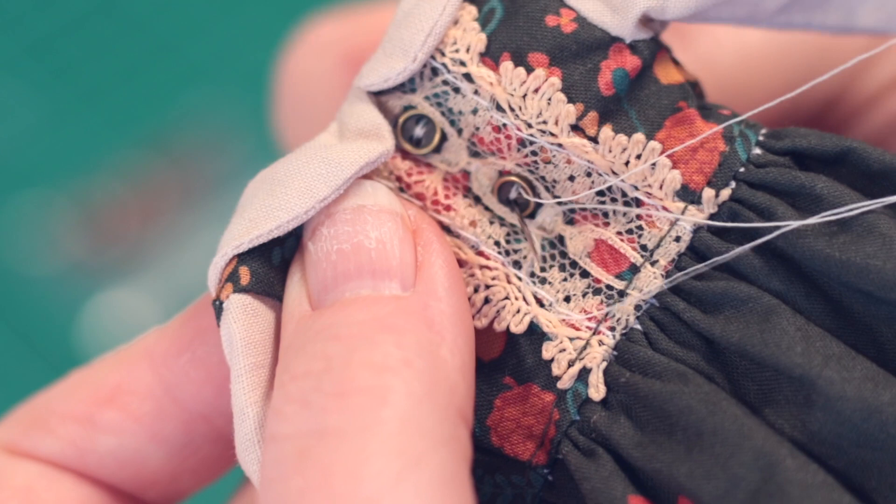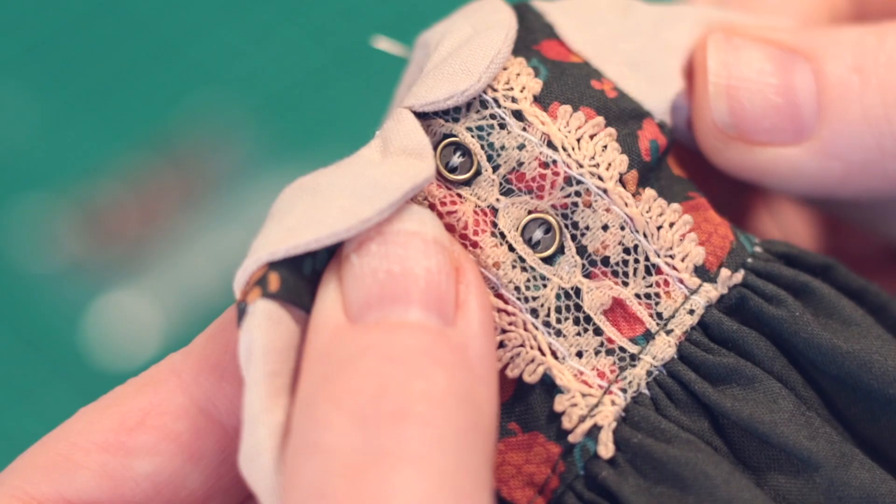I just love these tiny buttons. They're just five millimetres wide, and so cute.